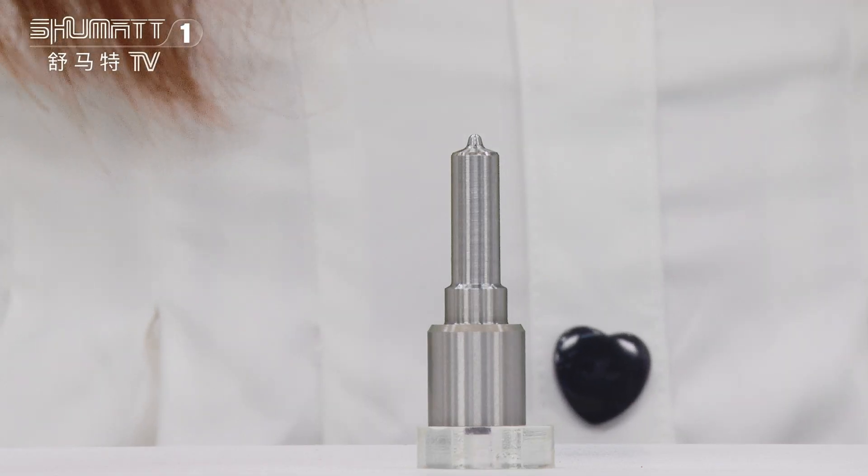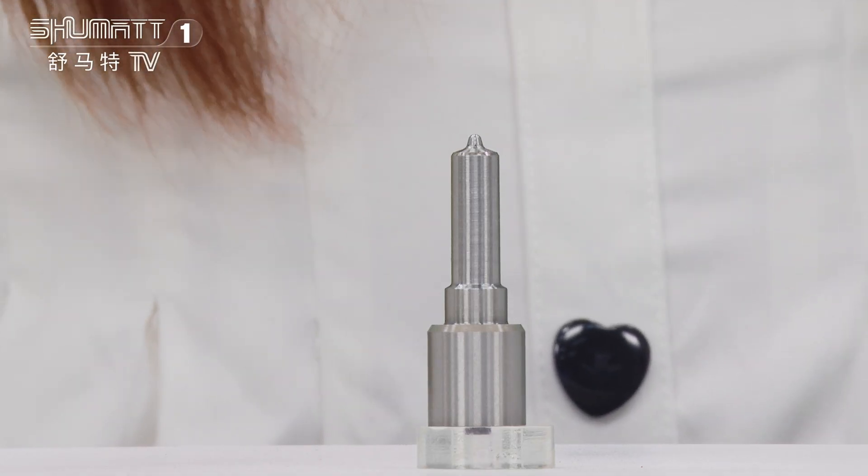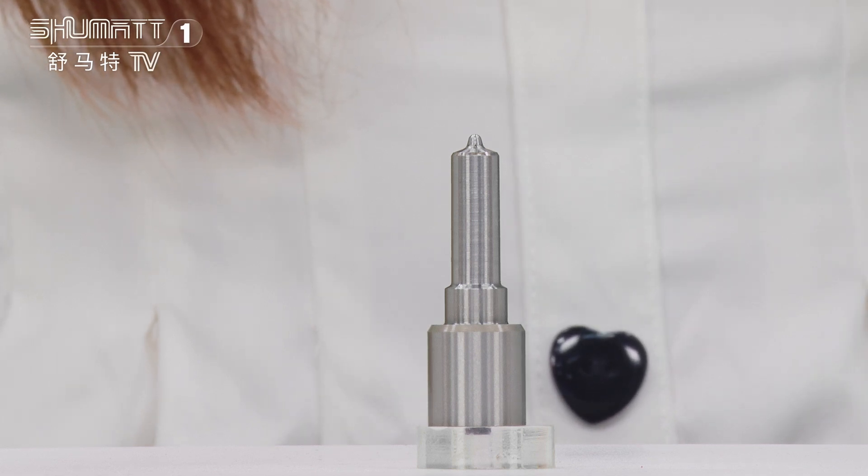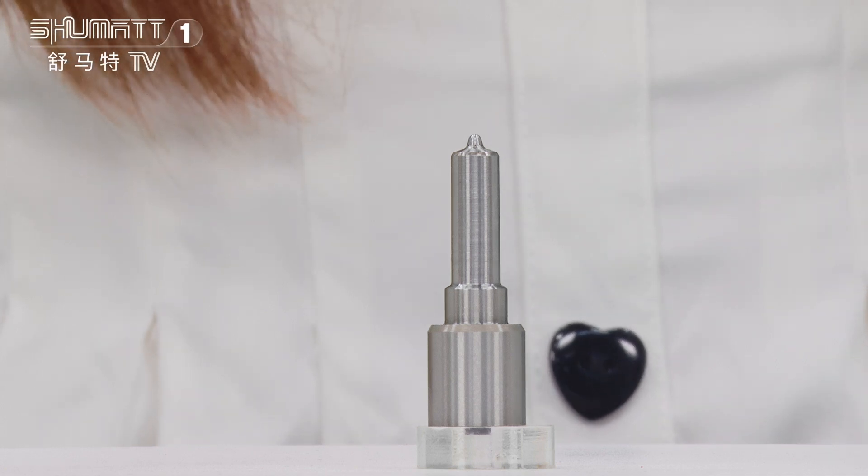Okay, this is the packing. The part number of this Inject Nozzle is DLLA144P1417, which is 120 series for Inject 0433171878.